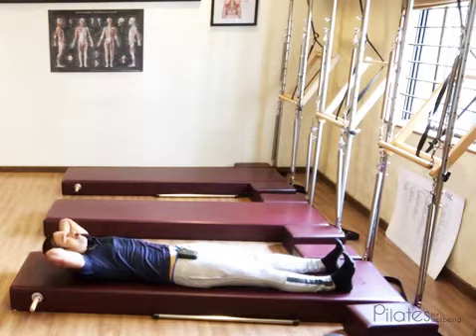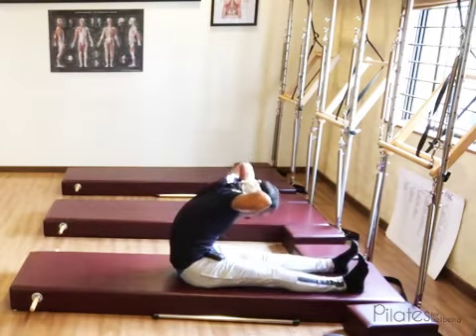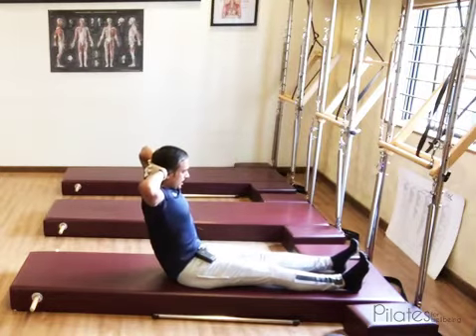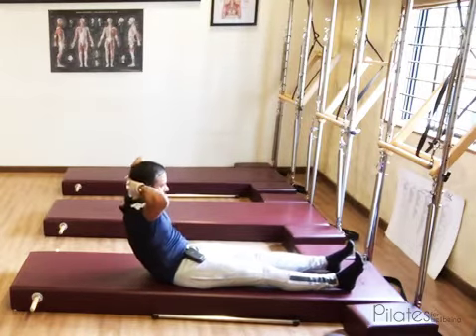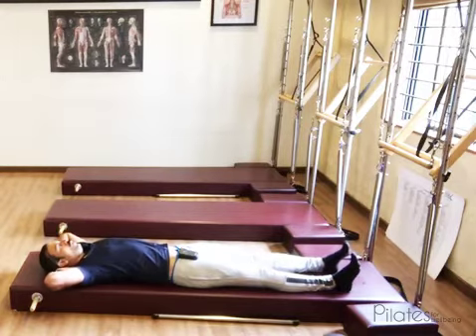Once more. Inhale. Roll up. Reach. Stack the spine. Hinge to the point where you don't lose control, then curl the tail and lie down fully.